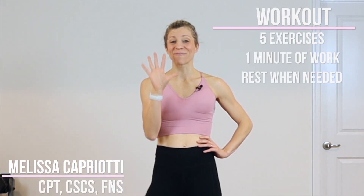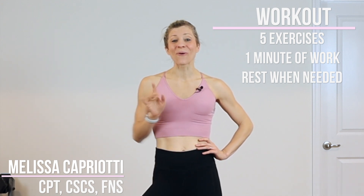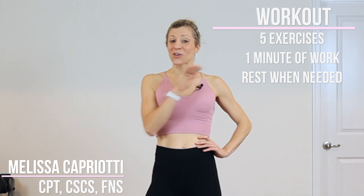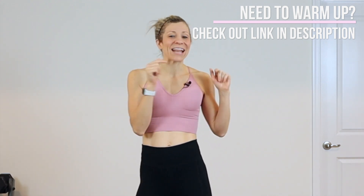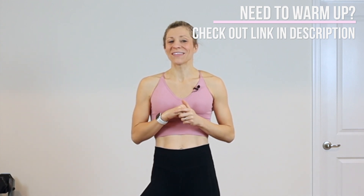Hey guys, it's Melissa, and today we have a five-minute Pilates abs workout. We are working for five minutes — five exercises, and each exercise we are going to do for a full minute. So if you need any rest, just go ahead and take it, and then jump right back in when you're ready. If you warmed up, you are good to go. If not, go ahead and check out my three-minute warmup in the description box down below. Otherwise, let's get started right now.